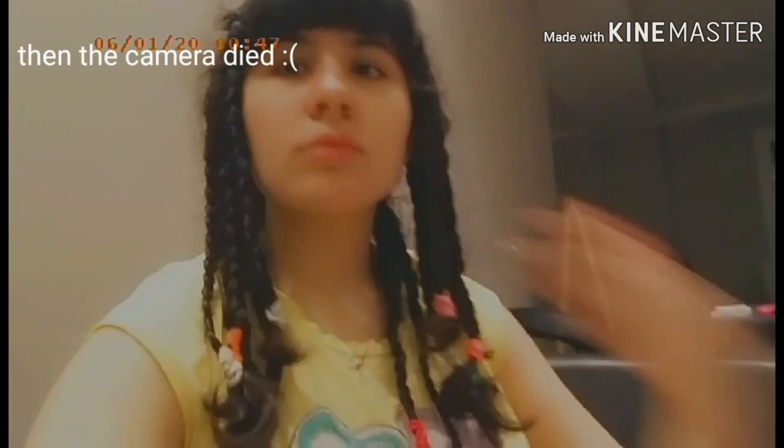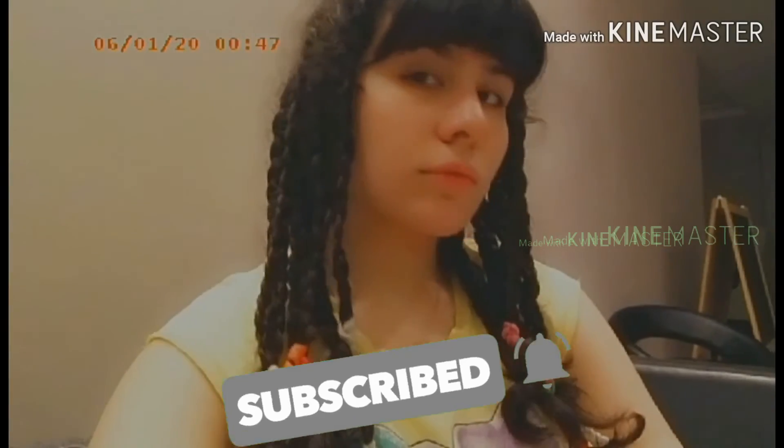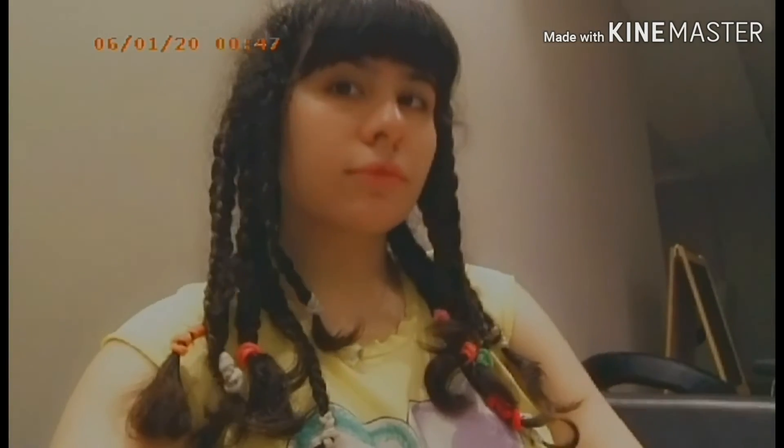Thanks everybody for watching this video, I really hope you enjoyed it. Make sure to give this video a big thumbs up as well as subscribe to my channel and hit the notification button so you can get notified every time I upload a new video. And don't forget to follow me on my Instagram. I love you guys so, so much. Bye!